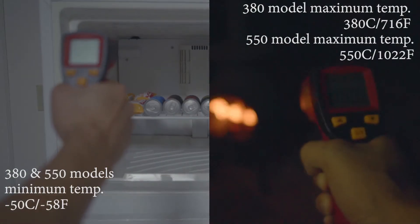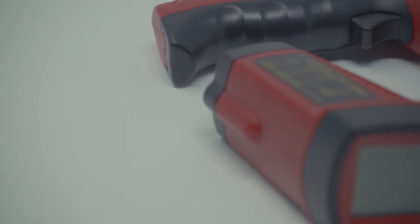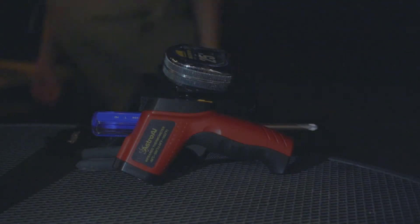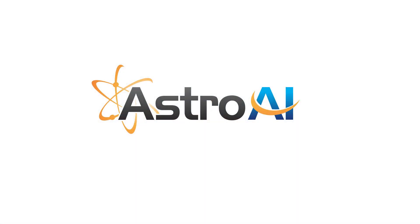Measure extreme cold and extreme heat without ever having to risk your safety. You'll always be safer using a non-contact thermometer for all of your surface temperature readings. Enjoy extra peace of mind with an included three-year warranty to keep you going on all of life's adventures.